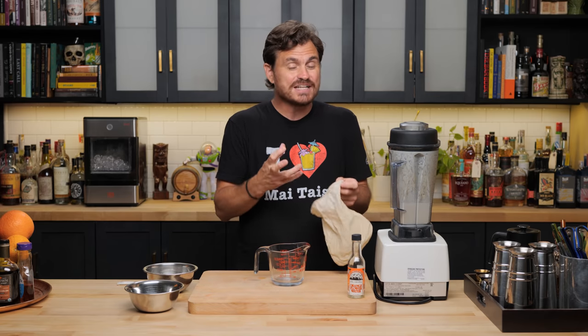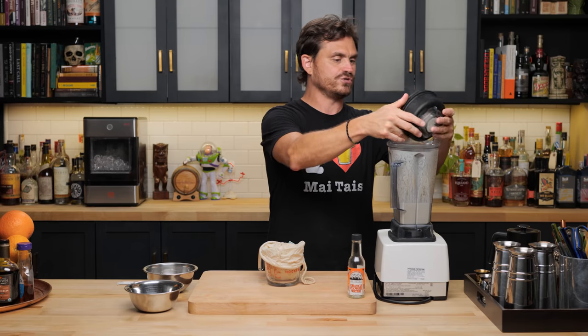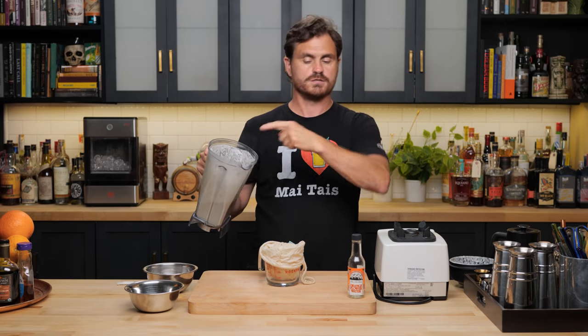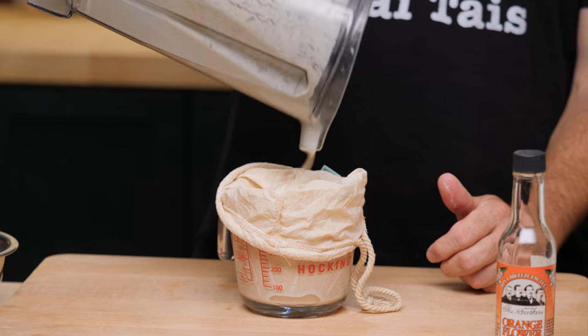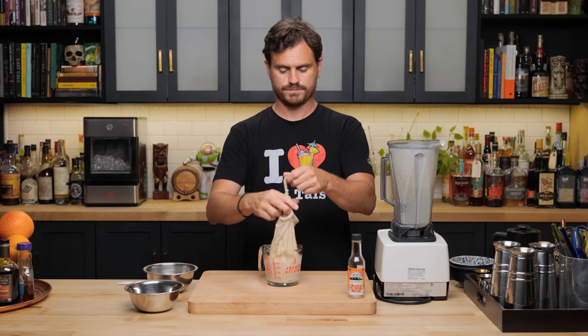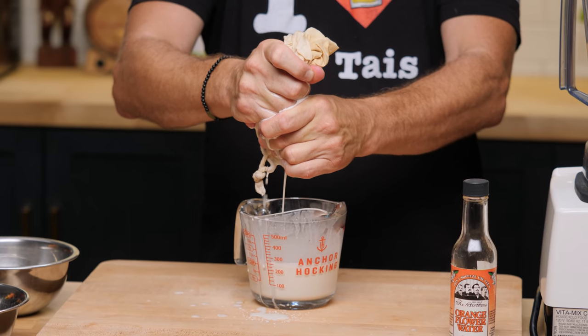So we basically made our macadamia nut puree. What you're going to want to have is something that can fine strain very well. A fine strainer is not really going to work for this. You're going to want something like a nut milk bag or a chinoise. What we have to do is separate the macadamia solids from the water, and then we will have our macadamia nut milk. Pour it in there like so. You want to make sure to press to get as much of the liquid as you possibly can out. You can make the solids into macadamia nut bark or whatever, or you can just discard them.